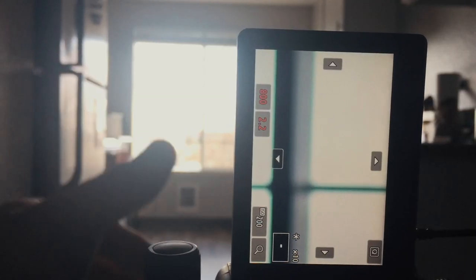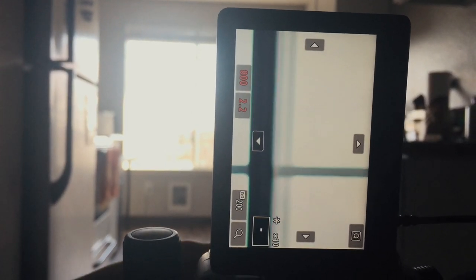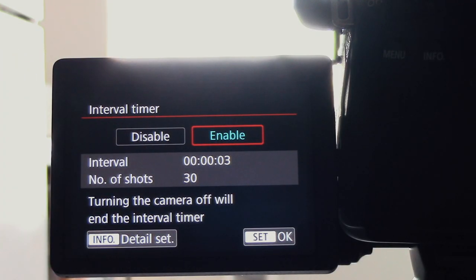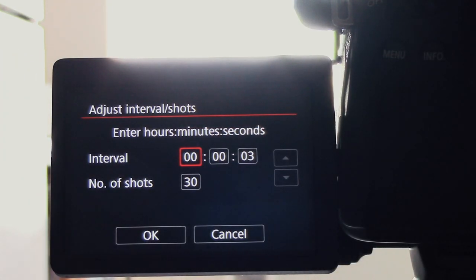Getting sharp focus is going to be one of the tricky things when taking a self-portrait. What I do is take a tripod or something I have around the house, place it where I'm going to be standing for the photo, then take it out of the picture and replace it with myself. I set up my camera to take a photo every three seconds and choose to take a total of 30 pictures just to be safe. Always take one photo first to make sure the focus and the light are right.